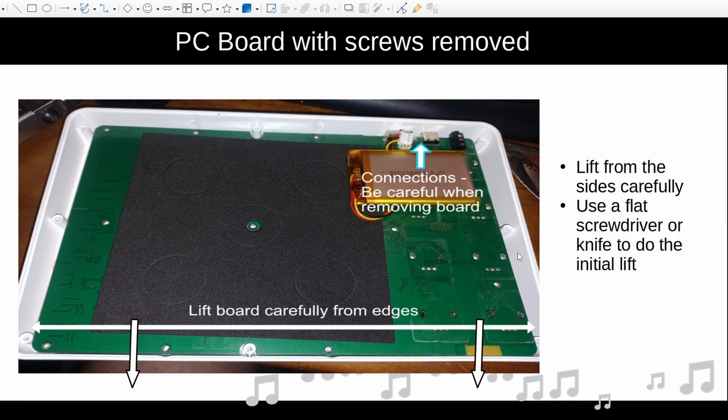Once you've got the screws removed, lift from the sides. You've got to be careful because you need to lift and gently disengage the connective sections from their holders, so just be careful you don't break anything while removing the board. You're going to pull up and then sort of out towards you whilst being careful of these connectors. I used a flat screwdriver just to help on the sides because there's not a lot of space for your fingers.